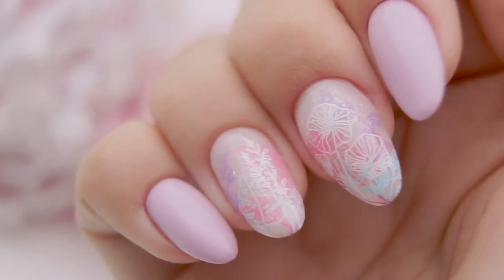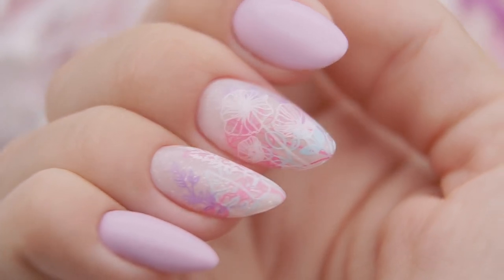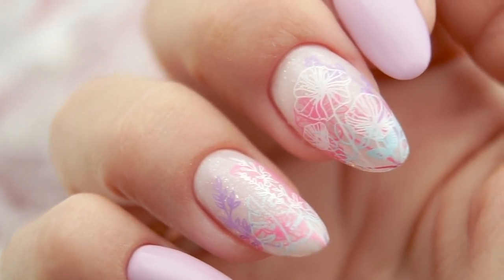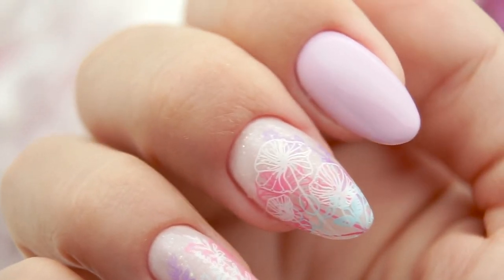It took me 4 hours to do myself a manicure on one hand and to film this video — that's too long. That's why I don't really like to do myself a manicure, but I'm satisfied with the result. How long does it take you to do yourself a manicure? Write in the comment section below. I wish you all success in your work. Bye-bye!